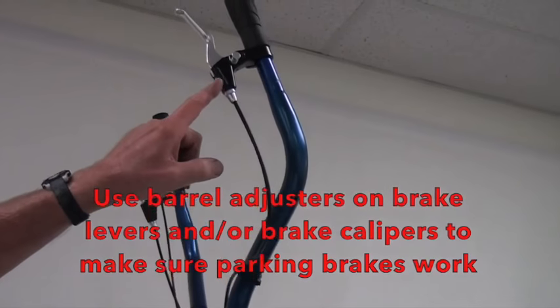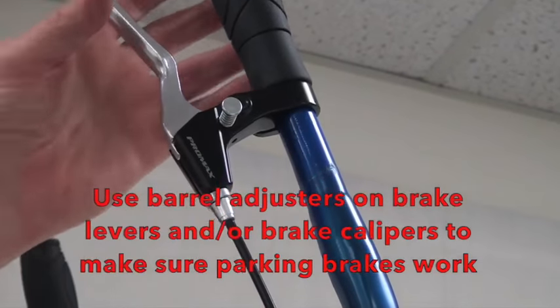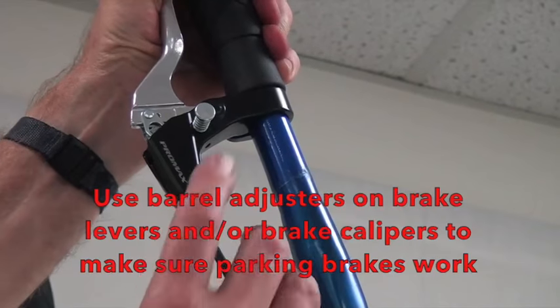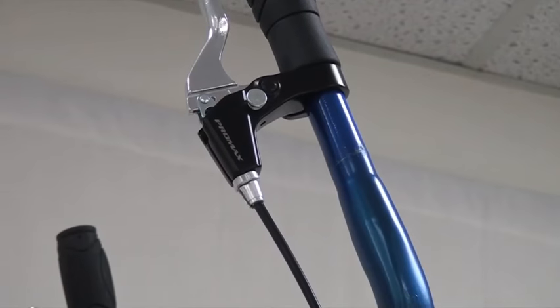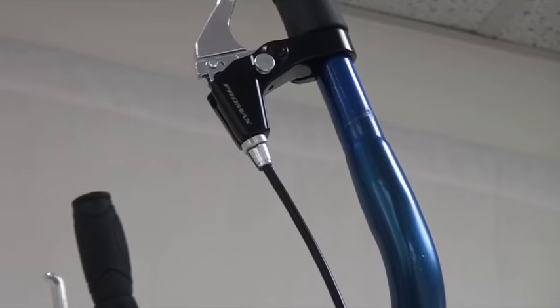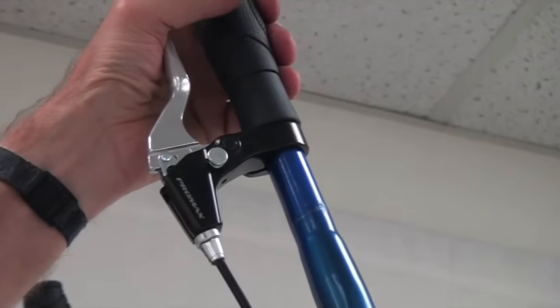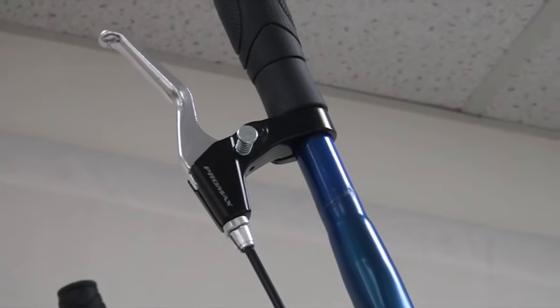Each brake lever has a pin used to lock the brake or put it in park. Squeeze the brake lever in, push the pin — it's spring loaded — and release the brake lever while holding that pin in, and it stays there. That locks the brakes so the Strider will not roll anywhere. To release the pin, just squeeze the brake lever and the spring pops it out so you're free to roll.